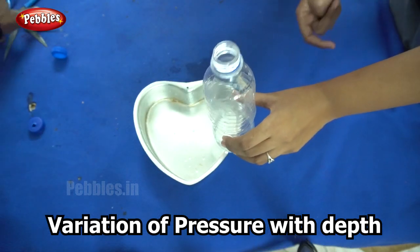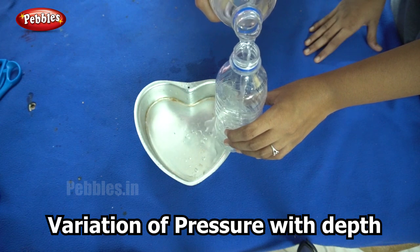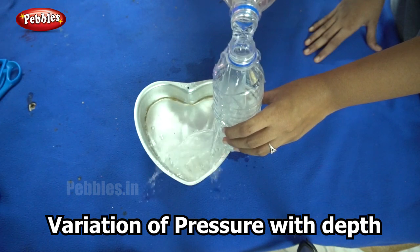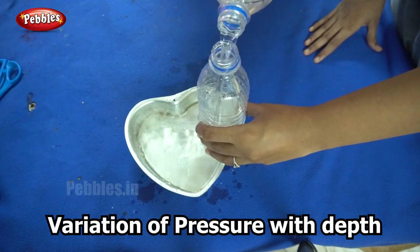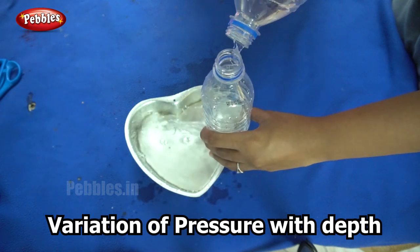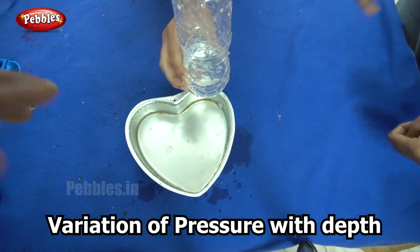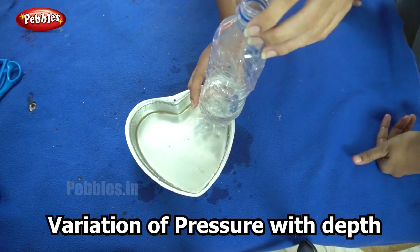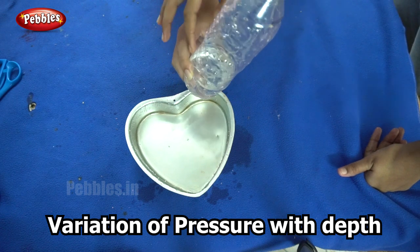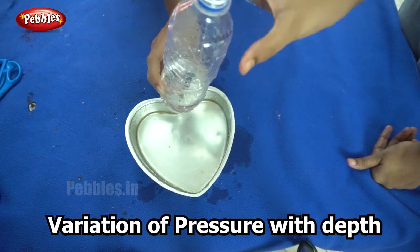Now I'll show you once again, this time without closing the holes. Can you see the difference? So did you see the difference when the water came out from the bottom most hole and the center hole? Water did not come out from the top hole because by the time it gets filled up, the water is already out from the bottom since the pressure there is more compared to the top of the bottle.